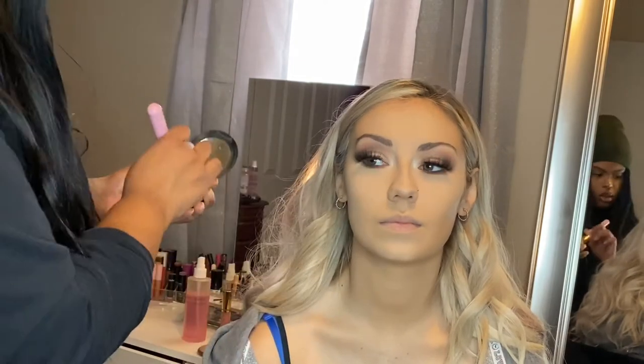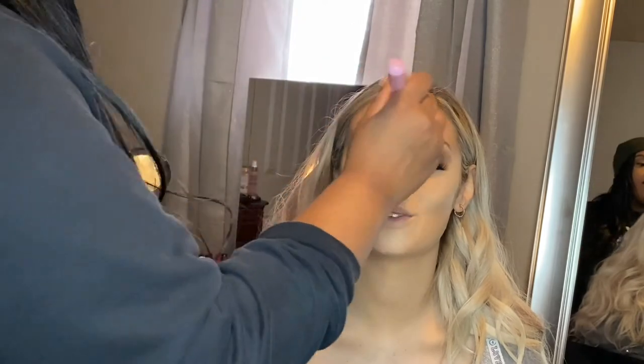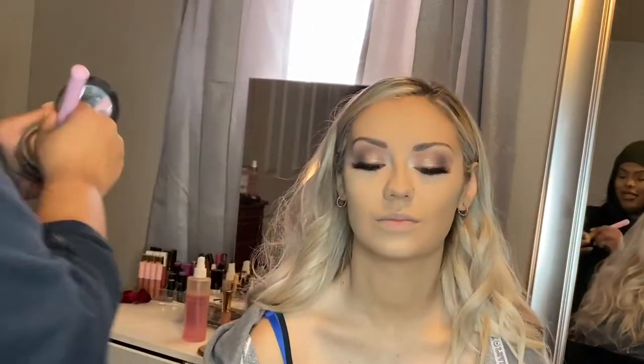So now we're going in with our MAC Studio Fix Powder in shade NC30. I really like to set the skin with this because it takes the glam to the next level. You don't have to use this step if you want your skin to look more natural, but it adds a little bit more coverage and really locks everything in.